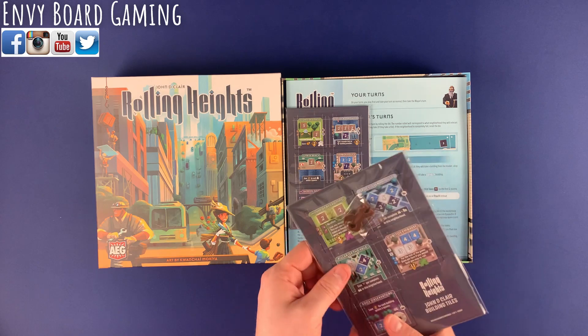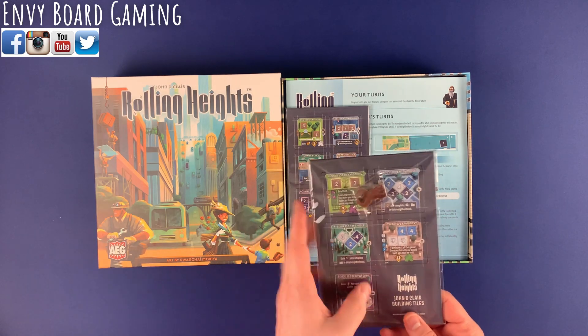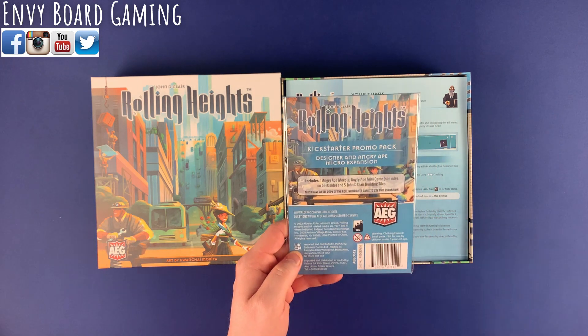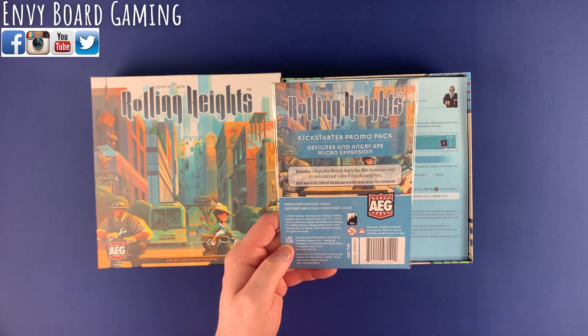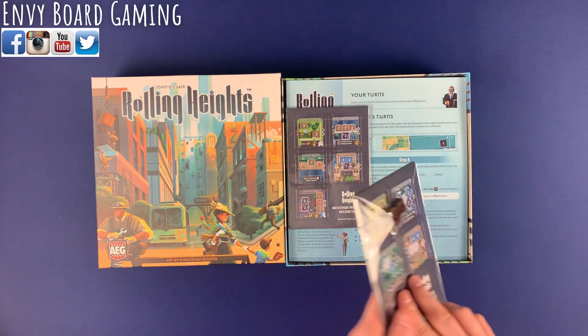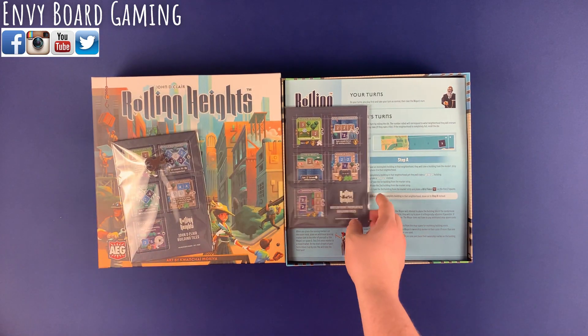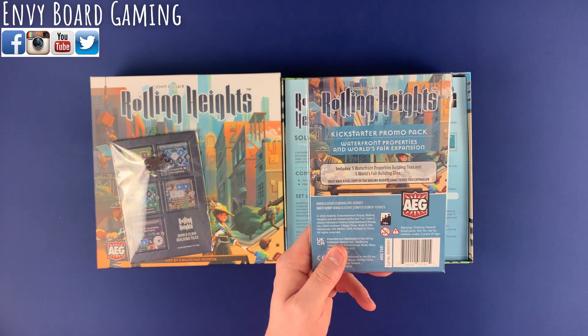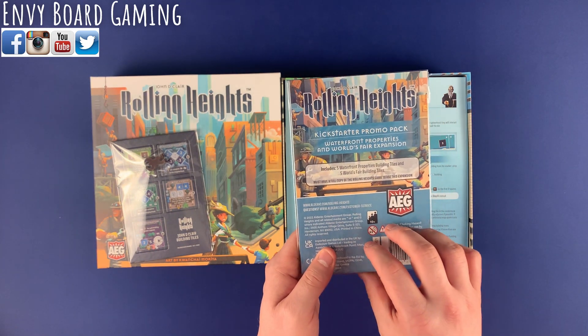You have essentially King Kong as well as some different buildings that were unlocked during the campaign. It includes one Angry Ape meeple for the mini game they have, as well as five new tiles. Here are some more Kickstarter promos — this is going to be Waterfront Property buildings.